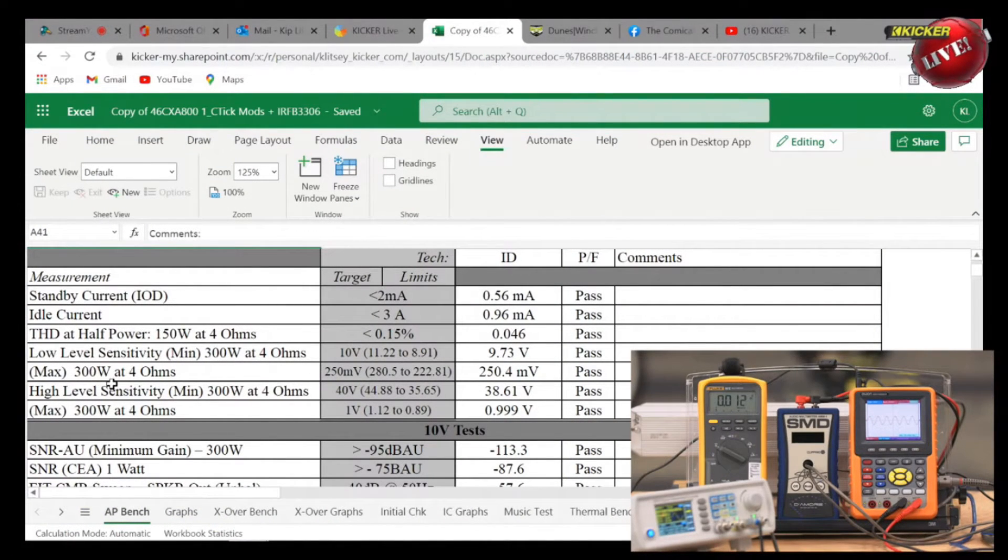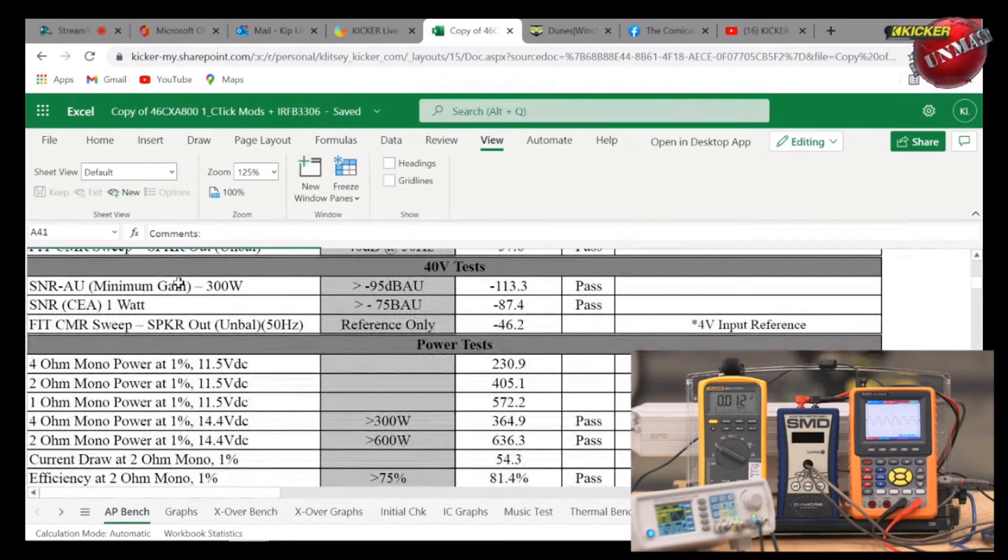We test the low-level sensitivity input and the high-level sensitivity input. The AMM1 timed out but the amp is still running and the oscilloscope is still running. We're at 8:47 — that thing has been cooking for six minutes and it's still going. Going down the sheet: signal-to-noise ratio at minimum gain referenced to 300 watts — the spec requires at least 95dB — this unit measured 113.3dB.